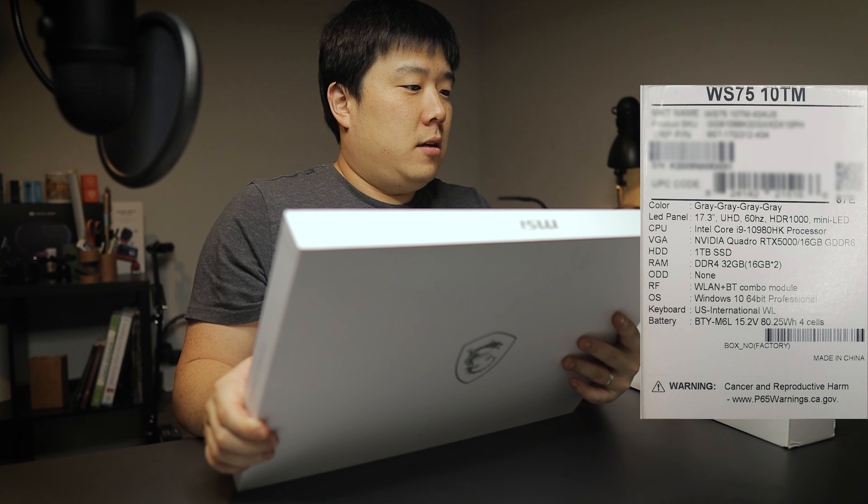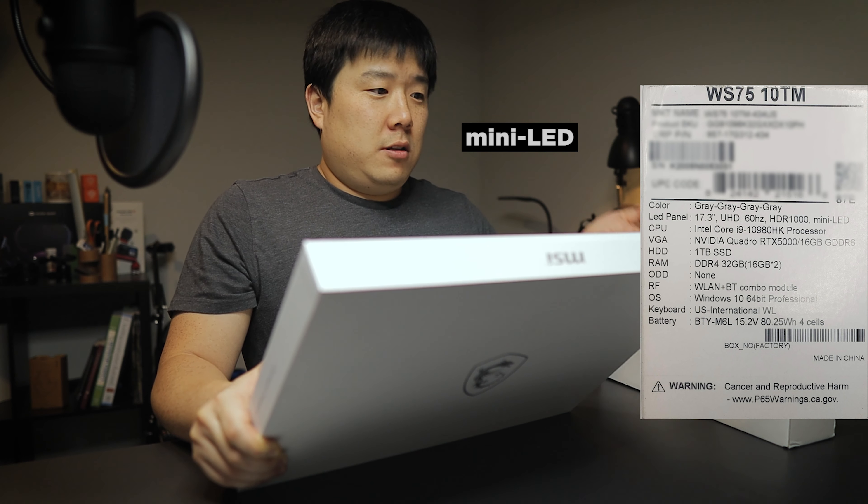Hey, it's Joseph here. There's one thing in my life that I never get tired of — opening up boxes. So as you can see here, friends at MSI have sent me this package which I'm about to unbox and showcase to you.